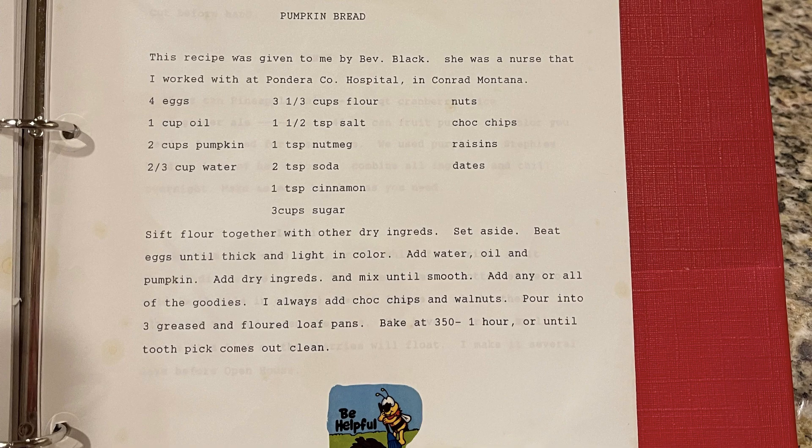I thought I would show you the page out of the binder that my grandmother typed for me back in the day. She was a nurse and she got this recipe from another nurse when she was working at a hospital in Montana. This book is full of amazing recipes. Please leave a comment down below if you would like me to make any of the other recipes in the book.